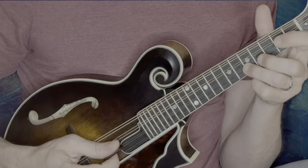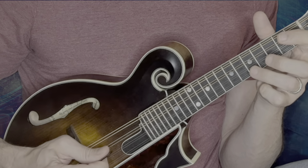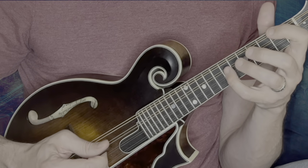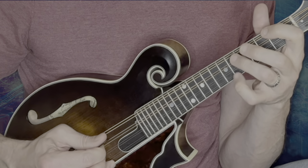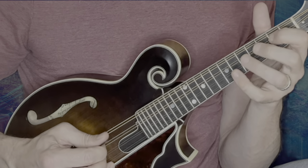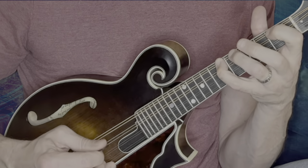Now we're going to put the bounce to it. How does this work? You play each note and then you play an upstroke underneath — on the open string of whichever string you just played. It's just that easy. So: five bounce, three bounce, two bounce, seven bounce, five bounce, three bounce, two bounce, seven bounce, five. It sounds a little odd slow, but if you speed it up it really comes together.